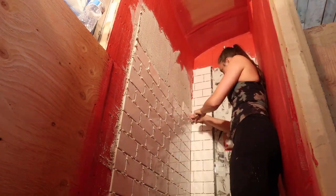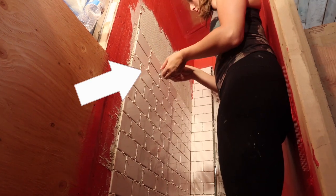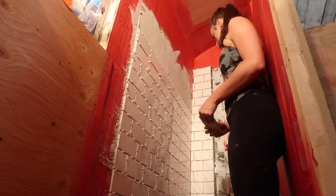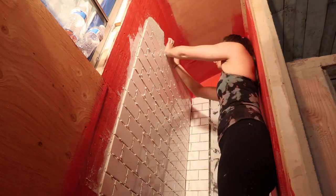We decided to go with an overlapping subway pattern. It was pretty simple except sometimes I got really bored and messed up a couple of times — Jamie had to come over and fix it for me. First time tiling wasn't so bad, but definitely just make sure you pay attention to each row.